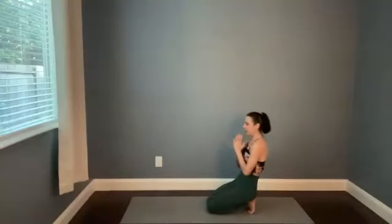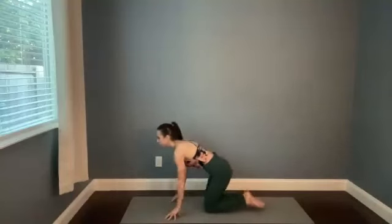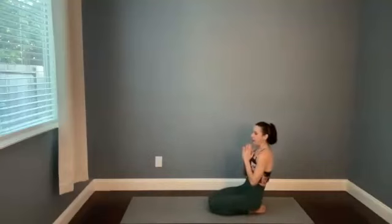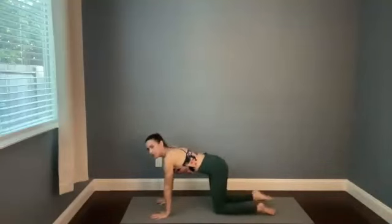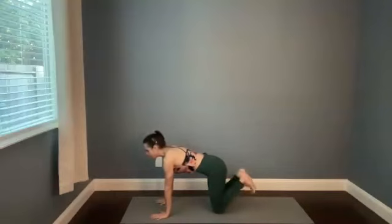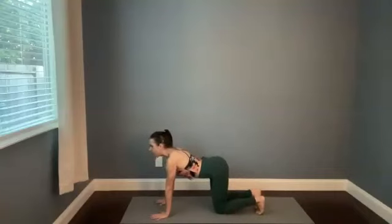We're just here for three more. Come to all fours, untuck the toes and paddle out the tops of the feet for a moment — nice neutral spine. And then tuck the toes again, finding Cow. You're on the balls of the feet.